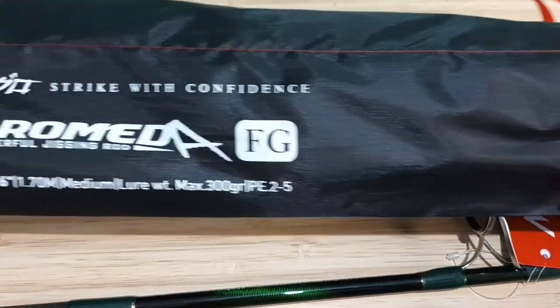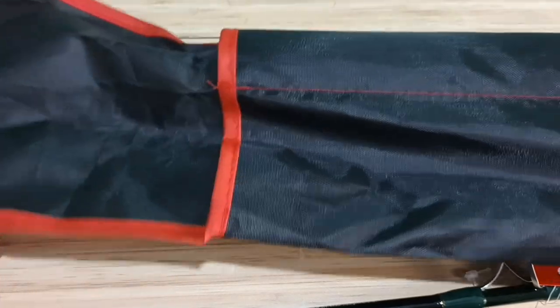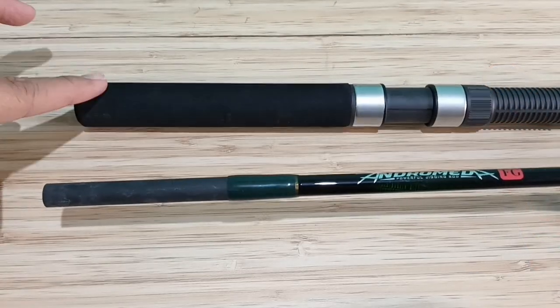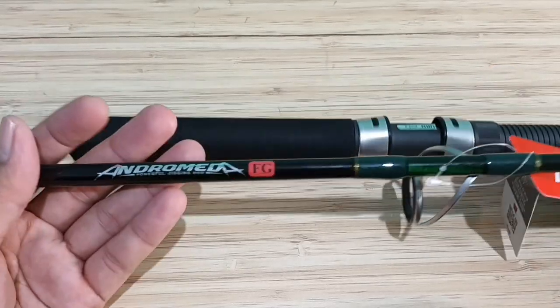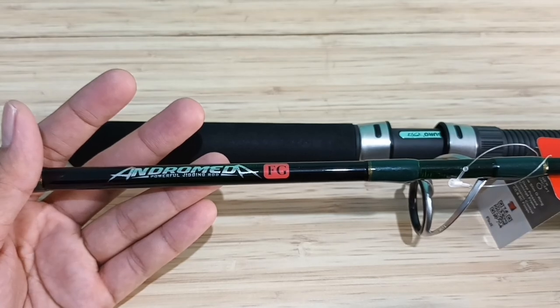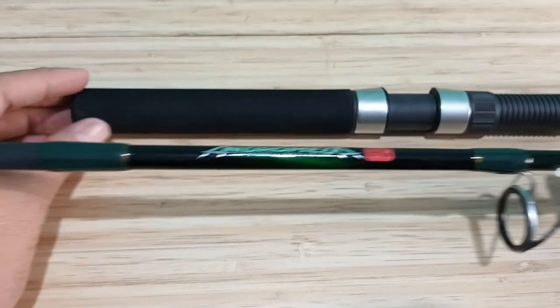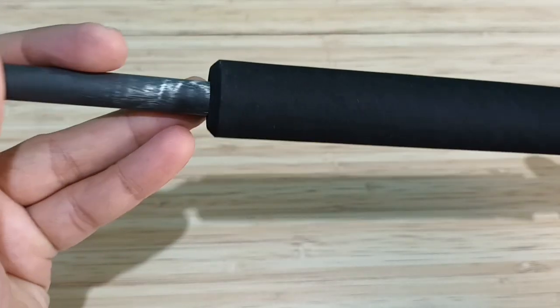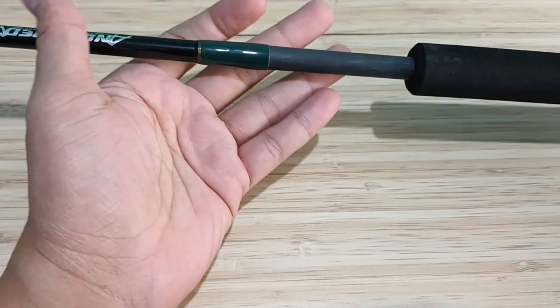Ini dia sarungnya, berwarna hitam dengan list merah. Joran Andromeda FG ini hanya tersedia tipe spinning. Apabila Anda membeli, Anda akan mendapatkan satu set joran: joran sambung dua, bat, dan top section. Sambungannya ada di bat.